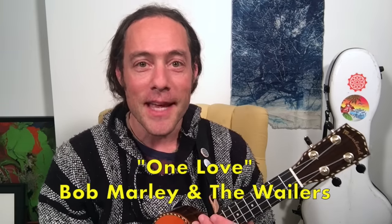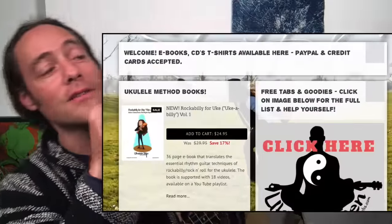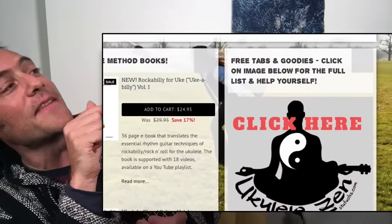Hey everybody, it's Stu Fuchs from Ukulele Zen with another lesson and free song sheet for you. Today we're going to be learning Bob Marley's One Love. There's a free song sheet for this lesson available on my website store. You don't have to log in — just go where it says free tabs and goodies in my website store and click on that image.